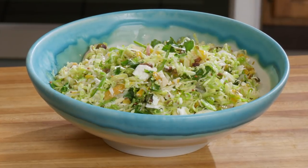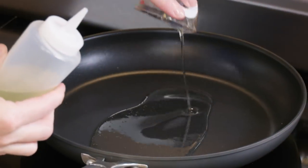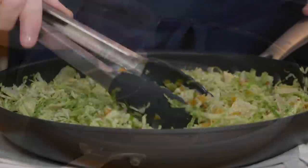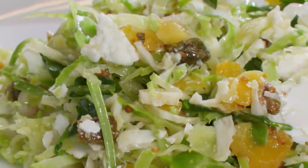If you want to make this fabulous salad: slice your Brussels sprouts very thinly, use a one-to-one ratio of oil to vinegar, and use the residual heat from the pan to further tenderize your Brussels sprouts. From America's Test Kitchen at Home — my favorite recipe for Brussels sprout salad with warm mustard vinaigrette.